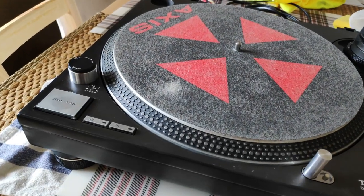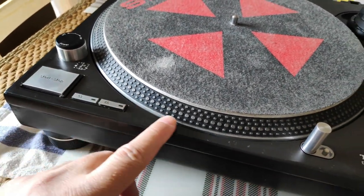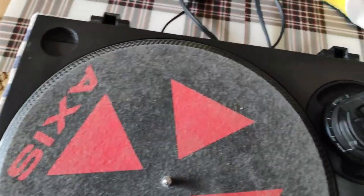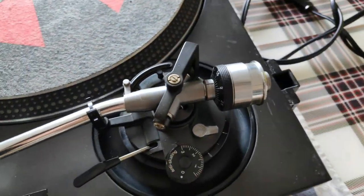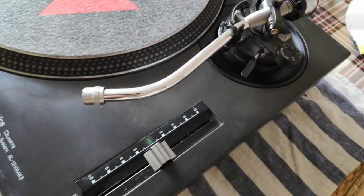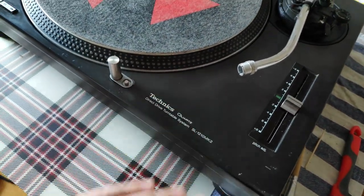The dry cleaning part is done — already looking much better than before. I've seen worse tables than this. When you clean the tonearm you want to put it way up and watch out very carefully — you don't want to destroy it. If you have to replace a tonearm it will cost you. It's still dirty but that's after the dry cleaning part.